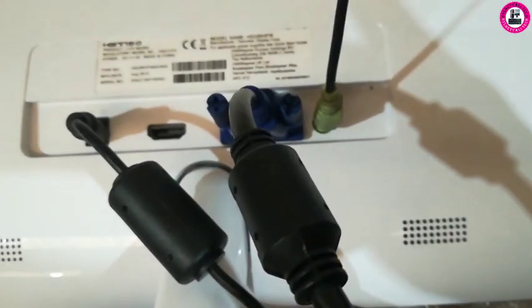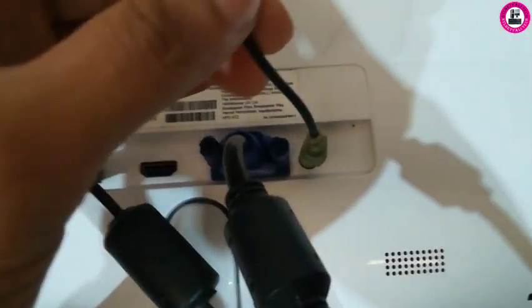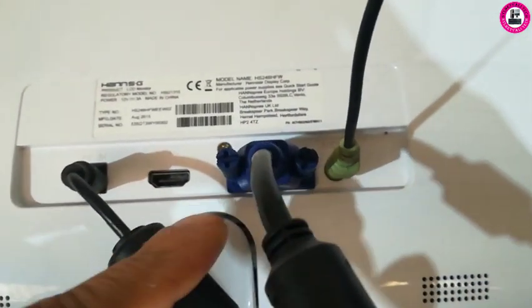See, now you will be able to play music on your monitor by using this aux cable, even while you only have the option to use the VGA cable.